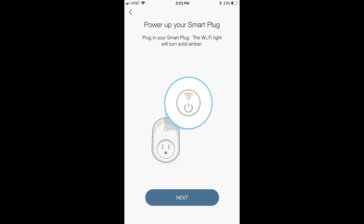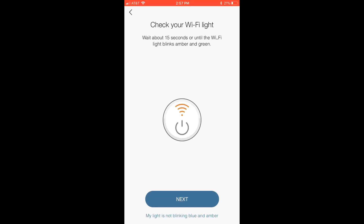A screen appears telling you to connect your smart plug to an outlet. Step 5: Connect the TP-Link Smart Wi-Fi plug into an outlet. The Wi-Fi indicator light will start blinking between green and amber. Tap the blue Next button in the Kasa app. The next screen will ask you to verify that the Wi-Fi indicator light is blinking amber and green. Tap the blue Next button again.